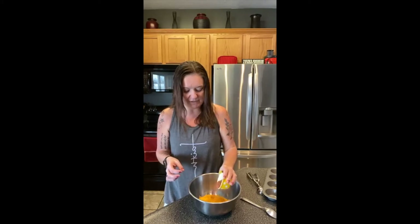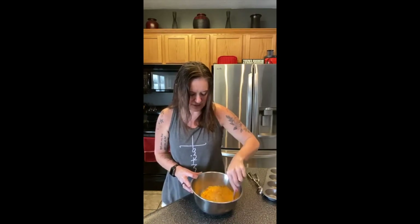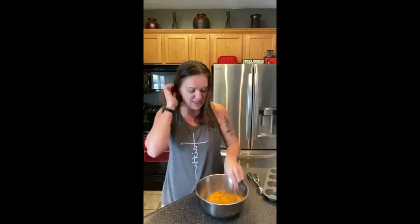Then I have bacon bits. The recipe says four slices of bacon, but I just use real bacon bits — it's just easier. That would be about two to three tablespoons. I don't want to dirty another pan by cooking bacon, so I'm using real bacon bits. I put two tablespoons in — I love bacon, but I don't want too much. Then just two eggs, and one tablespoon of water. I don't know why that makes such a big difference, but one tablespoon of water. That's all of the ingredients.